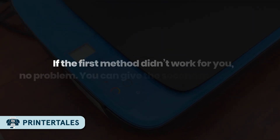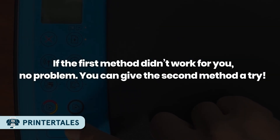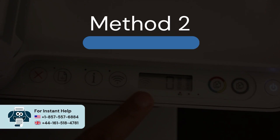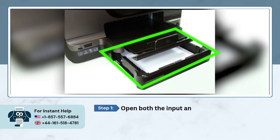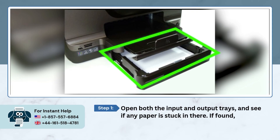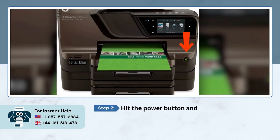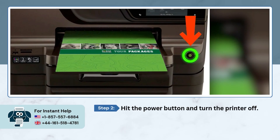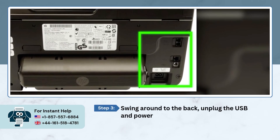If the first method didn't work for you, no problem — you can give the second method a try. Method two: inspect for jammed paper. Open both the input and the output tray and see if any paper is stuck in there. If found, remove it, then hit the power button and turn the printer off.